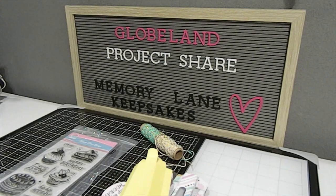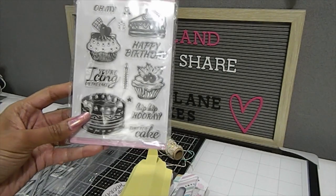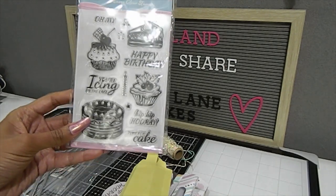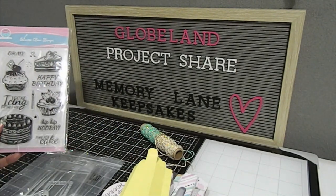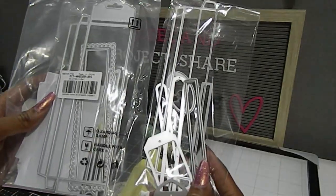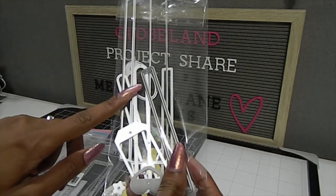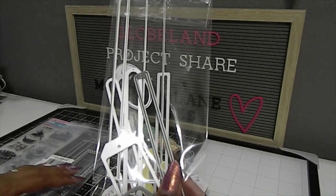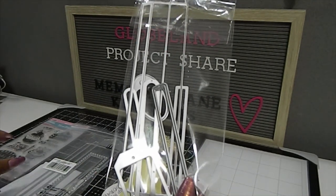Today I have worked with a few of their products. The first item is this stamp set right here. I used this stamp to show you what it would look like if you were to use one of the tags from this die set. The die set I'm referring to is the Globeland pencil case die set. I wanted to get these so I can box up some of the different pencils, pens, markers, and even some of my pokey tools — that was my reason for choosing this item.